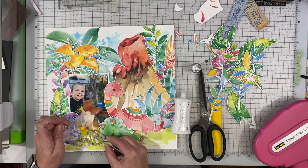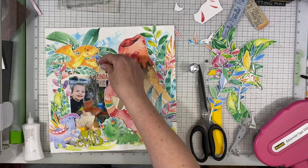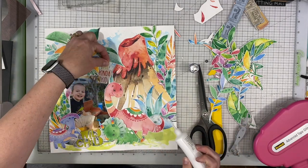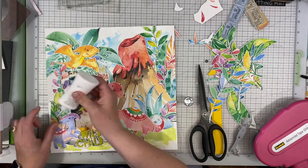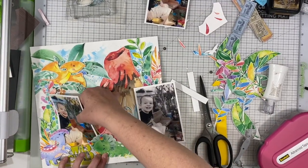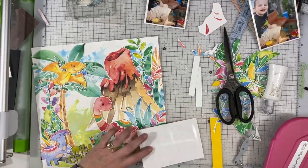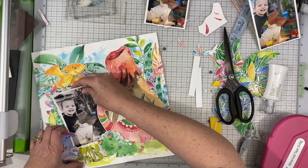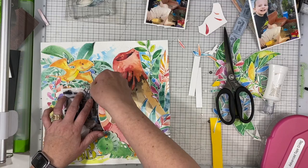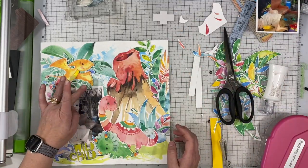Even though the photo looks super tucked in, I do manage to pull it out so we can make it black and white, and I really do think it looks a lot better. If you're not accustomed to this type of layout, I do have another one coming up on my channel later in the month featuring my niece's little girl — it's completely different, a farm scene. So be on the lookout for that if this kind of thing interests you.